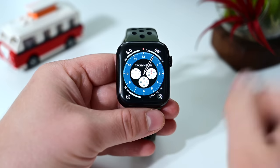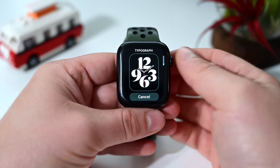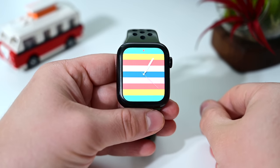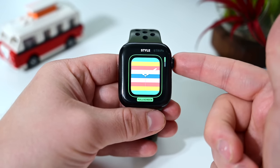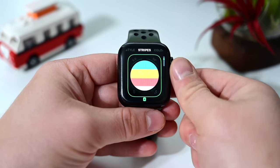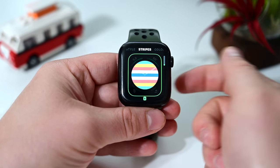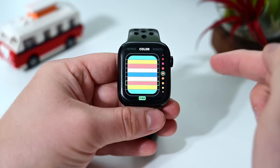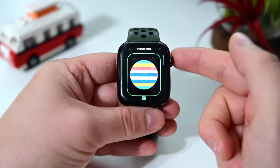Here we are on Chronograph Pro, one of the new watch faces coming with watchOS 7 — Apple already showed that off. Starting with Stripes, this is a fun watch face that lets you customize almost every detail. You can match these stripes to your band, your outfit, or whatever you want. You can change the style between a circular one and a full-screen one. The circular one gives more options for complications, and you can have between two and nine stripes, each with individually customized colors.